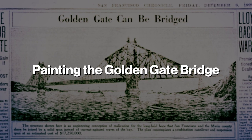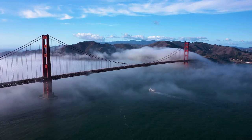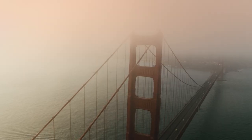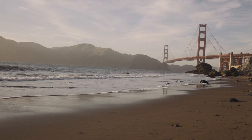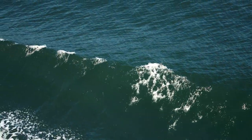The Golden Gate Bridge is painted orange vermilion, a color that was specifically chosen for its visibility in the foggy conditions that often envelop San Francisco. The bridge is also coated in a protective layer of paint that helps to prevent corrosion from the salt air.